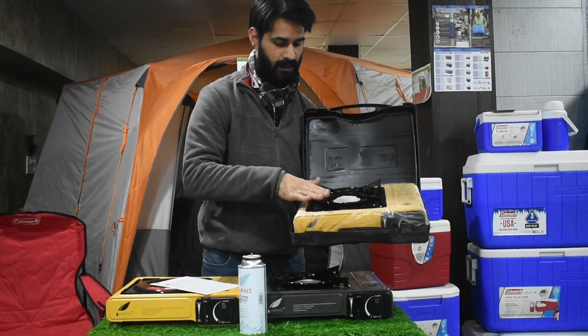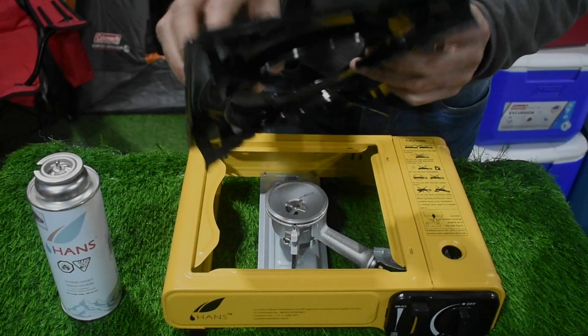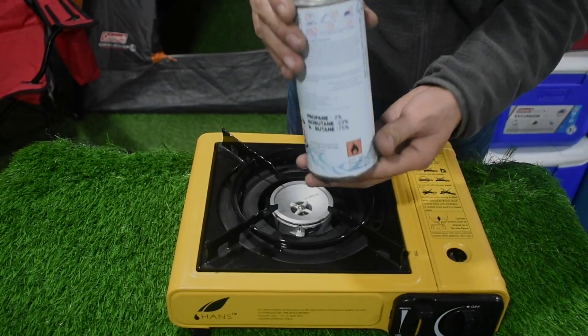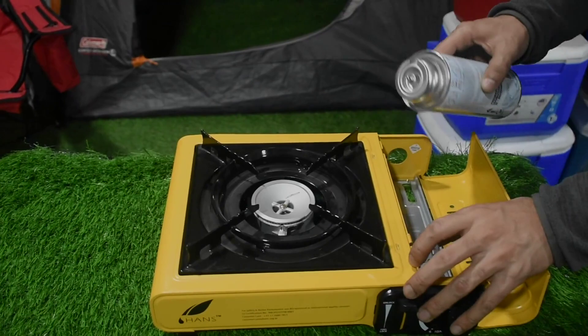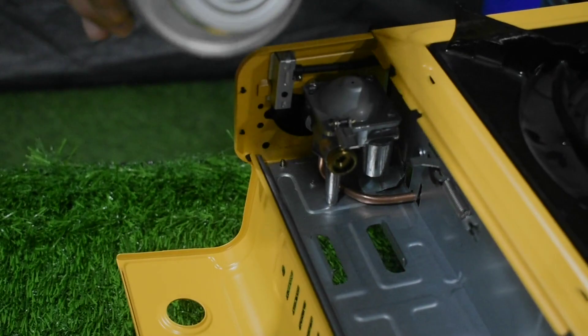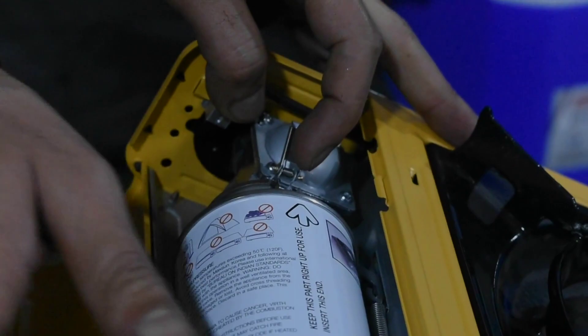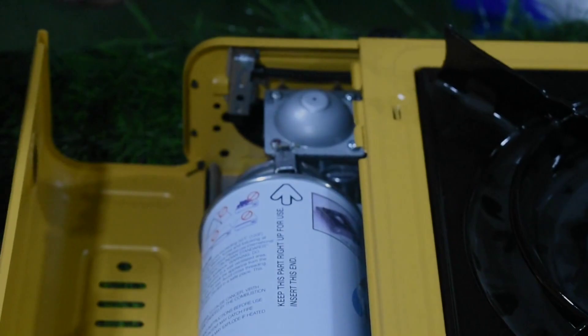We will now set up the stove. This part will come down. We will position it next to the canister, then add this into this case, and connect it with this pipe. Where this pipe goes from the main pipe — we will insert this pin and release it, then close it.